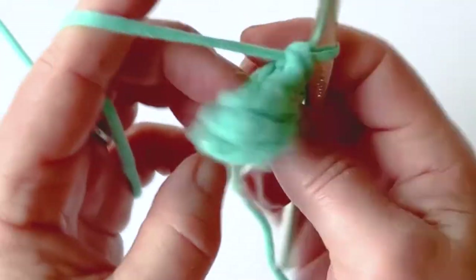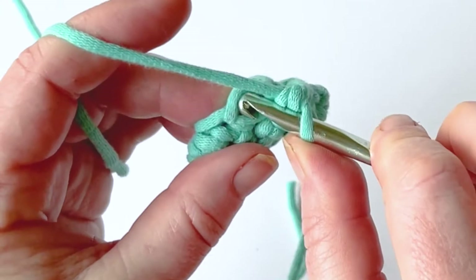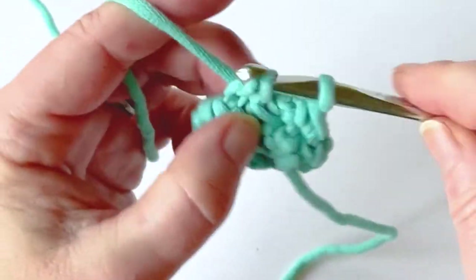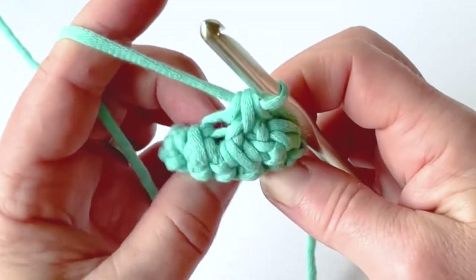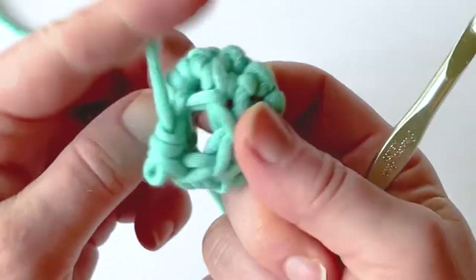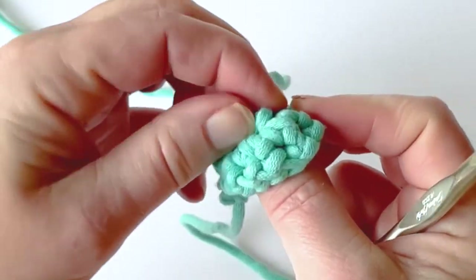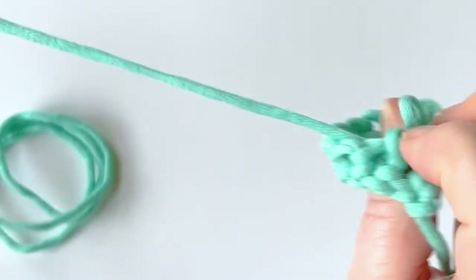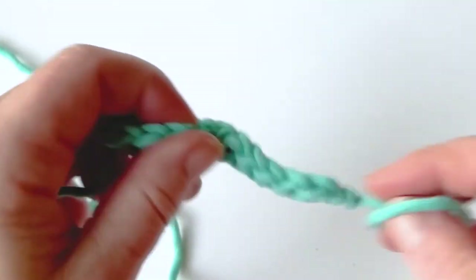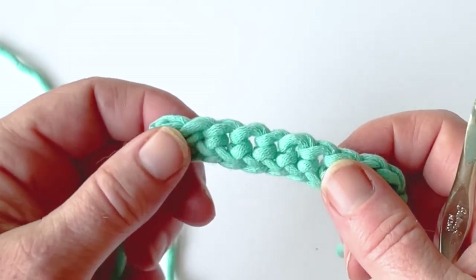There's also a way that you can do an invisible decrease. An invisible decrease is where you work into the front loop only of your stitch, and it helps kind of hide your decrease stitch just a little bit. You can see that it's created a small hole, and if we were to keep going it would just create a little ball. And that's how you do a single crochet decrease — single crochet two together. I hope you enjoyed the tutorial, please subscribe if you haven't already, and thanks for being here. Happy crocheting!